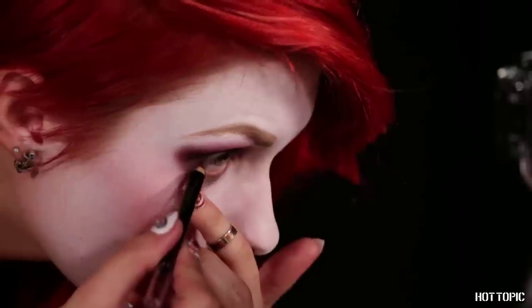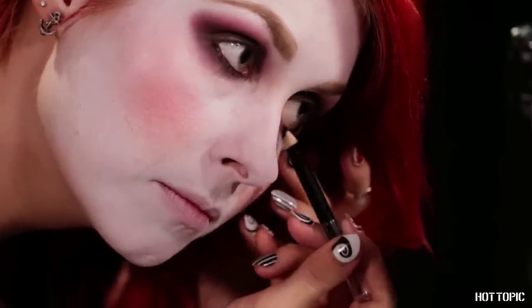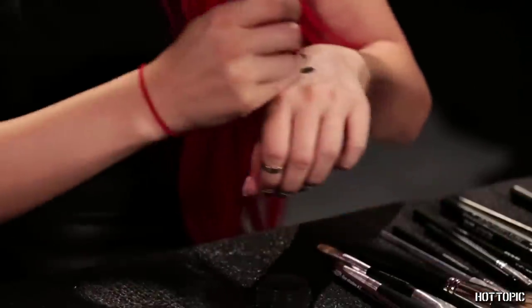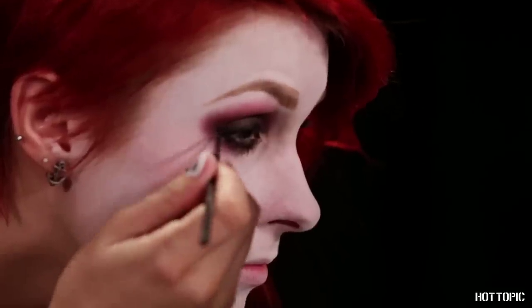Using the black pencil liner in your Harley makeup kit, carefully line your waterline both top and bottom. For some extra definition, create black liquid liner using Hot Topic's Black Heart Pigment Shadow mixed with a little bit of water. You'll know it's ready to paint on once you've got a paste-like texture. I use the back of my hand as my palette and do a few test strokes to make sure I have the perfect consistency. I love this pigment because it can go on as a shadow or a paint. Using a thin eyeliner brush, stroke the liner on as close to your lash line as possible. I like a cat eye too, so I'm winging mine out a bit at the edge.